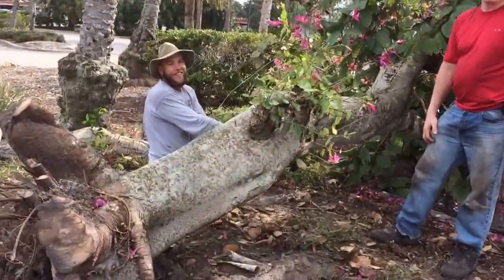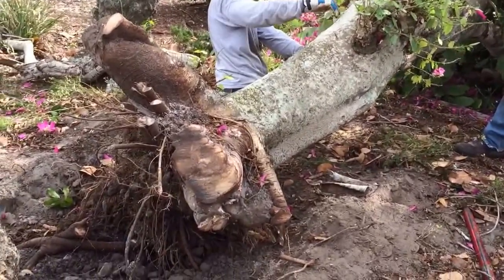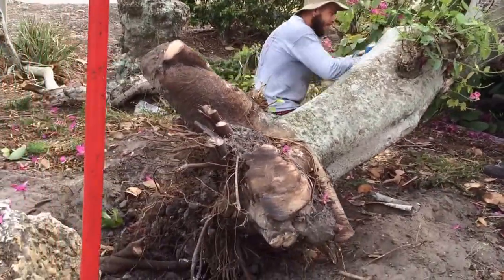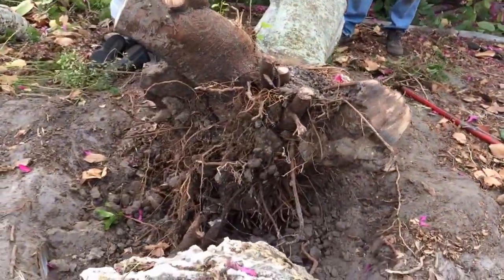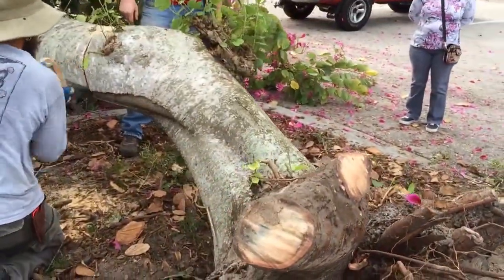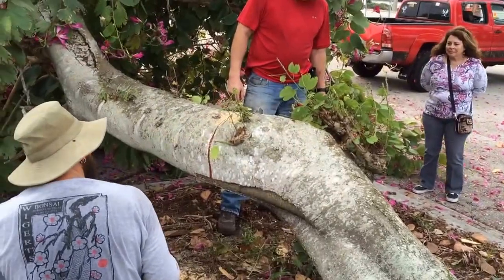Hey, can you make a bonsai pot out of the old tailgate? Yeah, you'd need something that heavy. Do you think the food show could handle this?